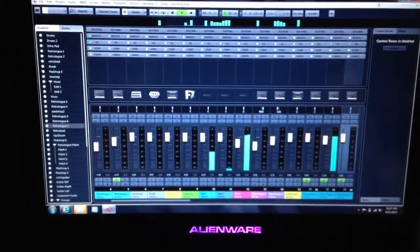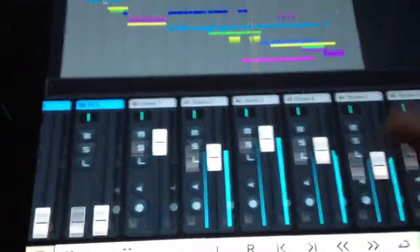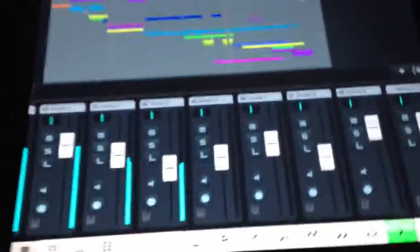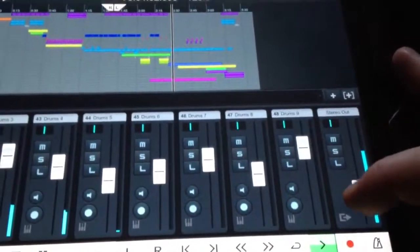But the cool thing now with Cubase is that they have what's called IC Pro, so I can control everything. I'll be able to look at my screen from my iPad. Here, I'll show you — change it all, go just to the stereo out. This is just one of the demo songs that they have through Steinberg. So here I can control it all from here.